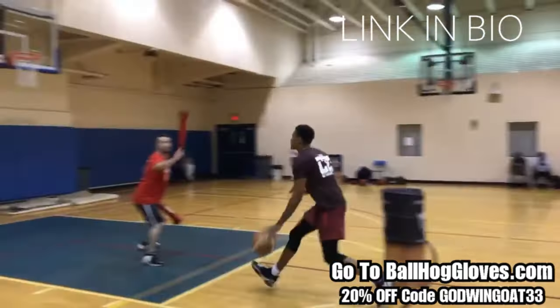Zayun Williamson. Isaiah Williams. Zayun Williamson. Zion Williamson. Zion Williamson.